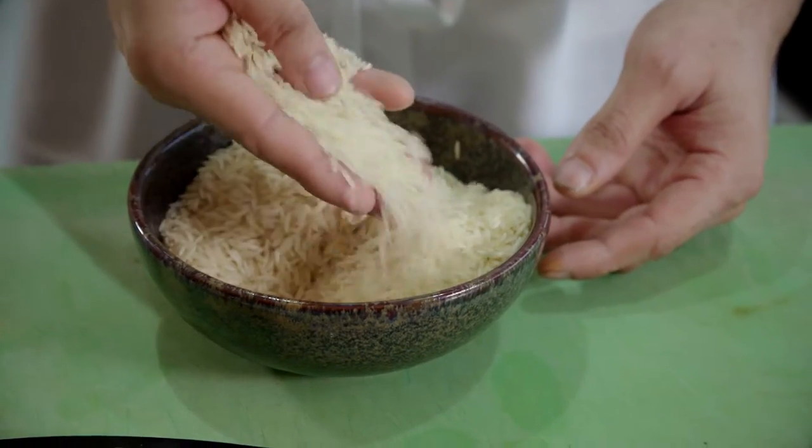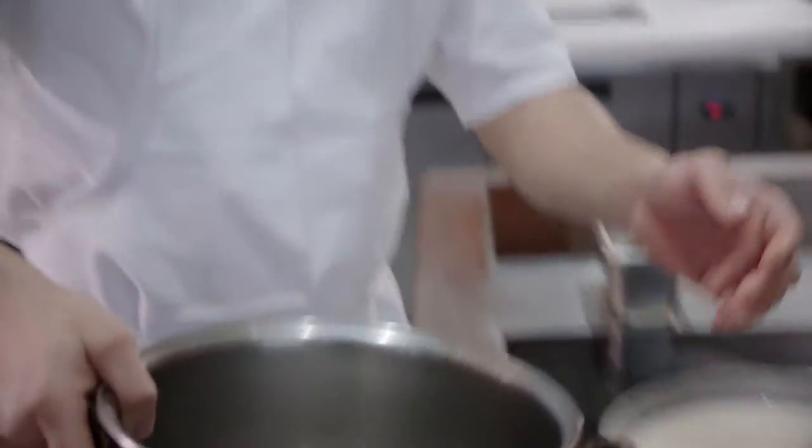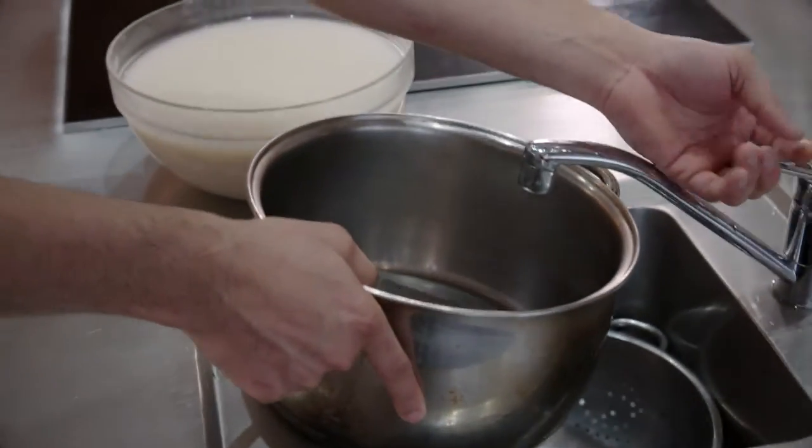So for this recipe, we need to soak the rice for 15 to 20 minutes. I already have it here. So first thing, we're going to par-cook the rice.